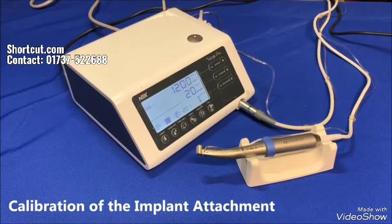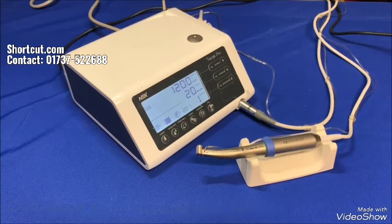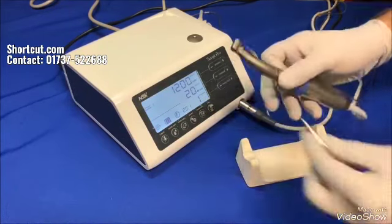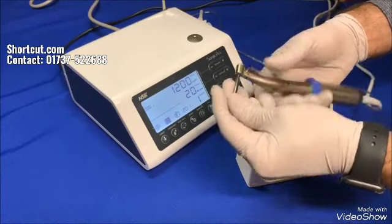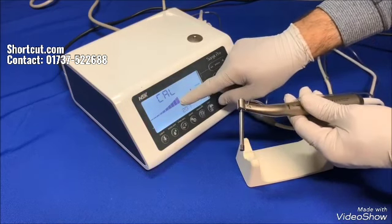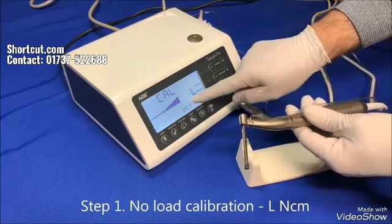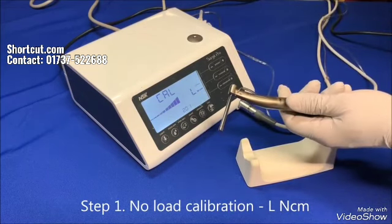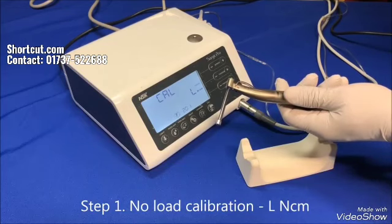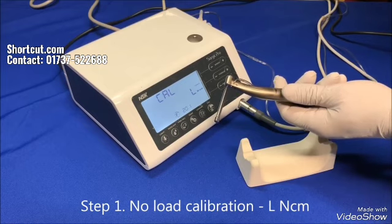Calibration is aligning the spec of a used or new attachment with the control unit to make sure the accurate amount of speed and torque is delivered through the attachment to the drill. As handpieces get old through normal wear and tear, or you want to use a new attachment with the motor, you'll need to perform calibration. Attach the 20 to 1 handpiece to the motor and insert the calibration drill into it. Press the calibration key for about two seconds — a long beep will be heard and the display will turn to calibration. For no-load calibration, the torque display shows L. Hold the motor in hand and press calibration. The drill will begin to rotate. Once this part is completed, there will be a beep sound and done will be displayed.